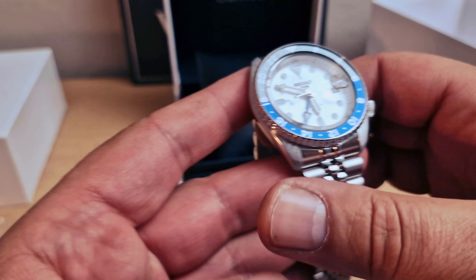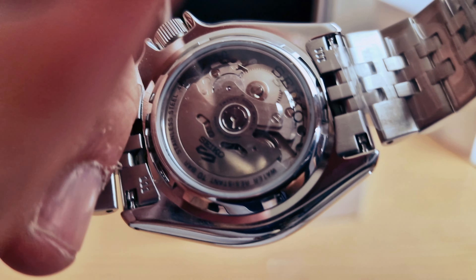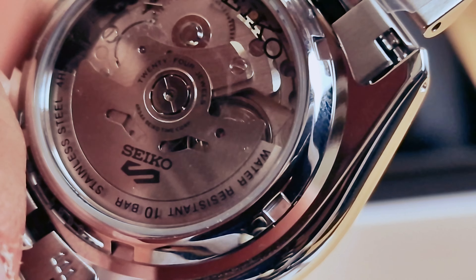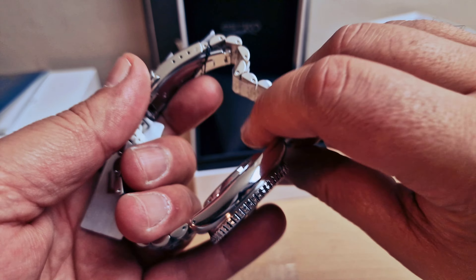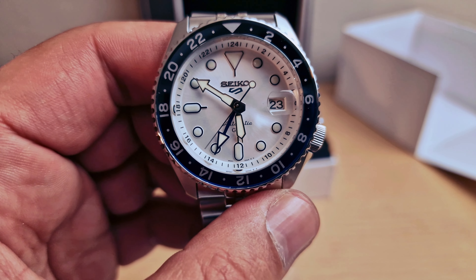I think it's great value for the money - I absolutely love this one. Here's another look at the back of the case: 10 bar water resistance, stainless steel case. Great value for the money - just let me know in the comments as well.